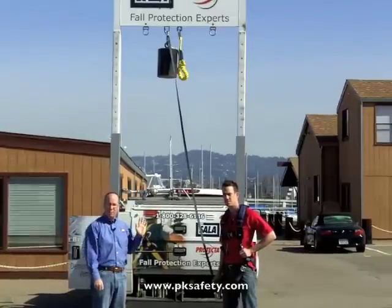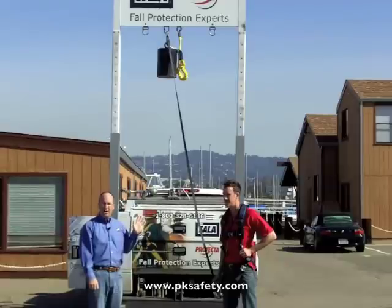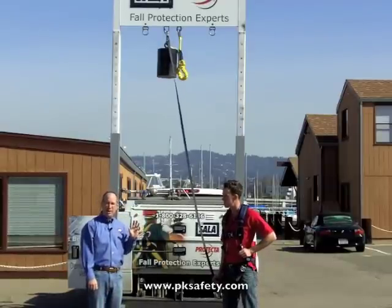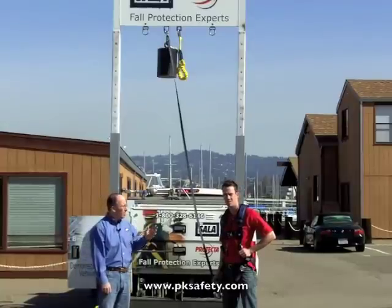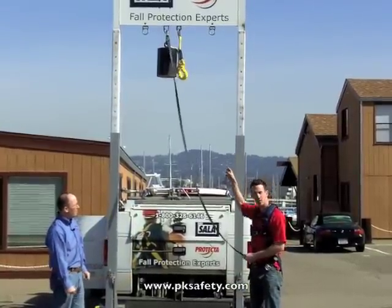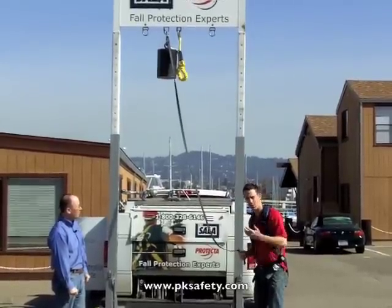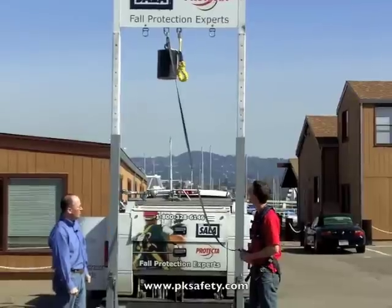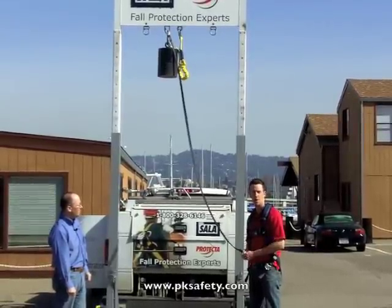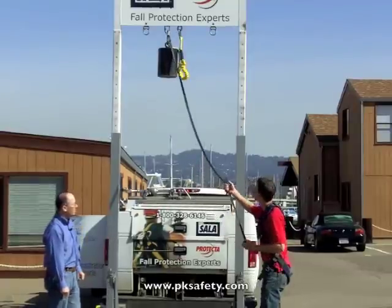What we're going to do here, just as before, is drop a test weight of 220 pounds. It's not dropping all that far, but the force that has to be dissipated is quite something. So again, what we're looking at here is the way that test weight reacts on the way down. It'll be very similar to the shock pack style we just witnessed. The whole intent is to keep the forces on our body under 1,800 pounds, which is the law called out by OSHA. So here we go, let's take another look.